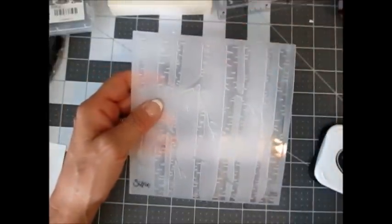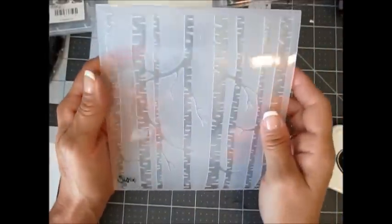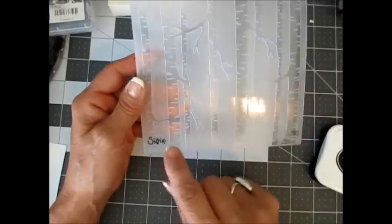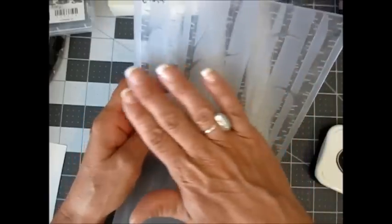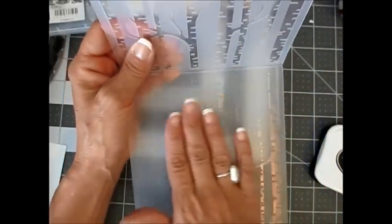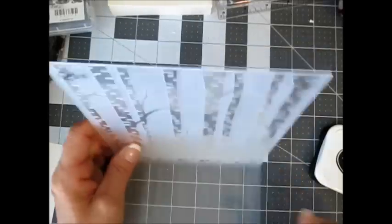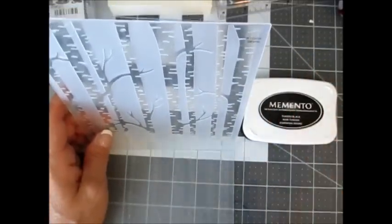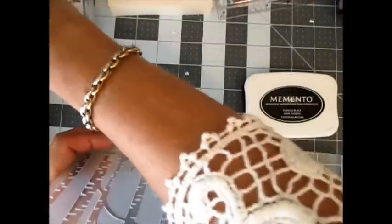First thing you want is your embossing folder — the Woodland embossing folder, not the wood grain. Where it shows Sizzix, we're going to open that. One side is flat where the trees are indented, and on the other side the trees are raised up, so we want the side that has the Sizzix label there. We're going to use Memento ink and we're going to use the card in Guy's Greetings.